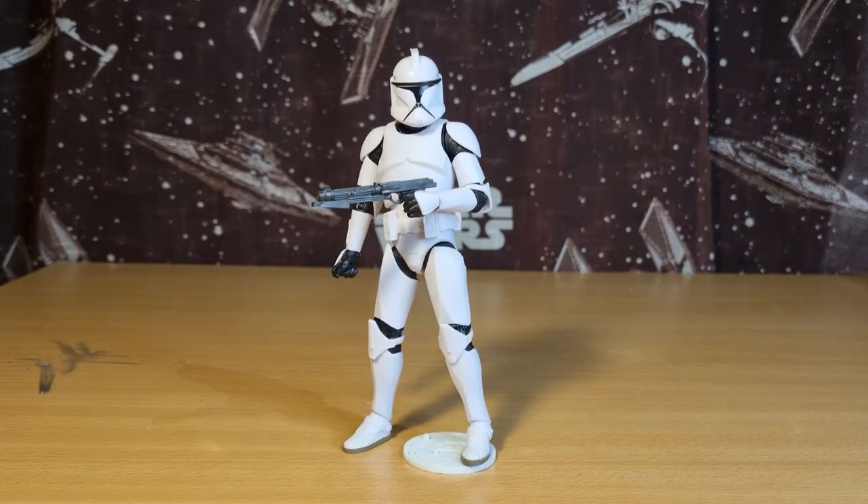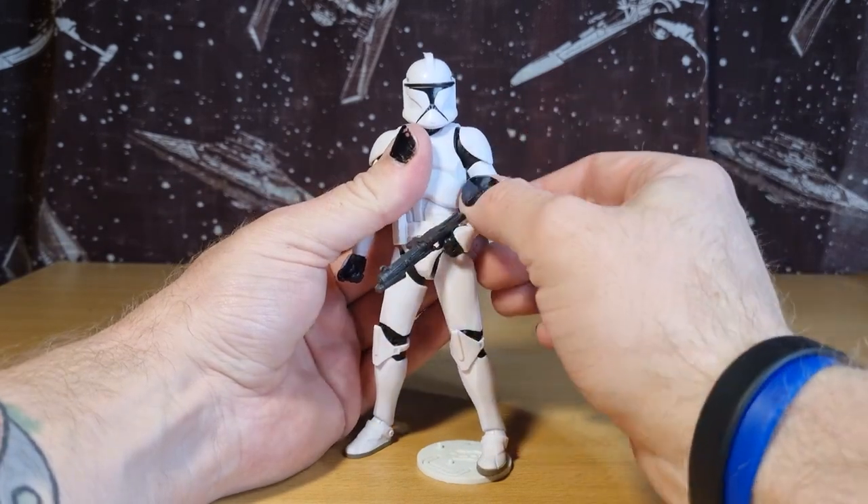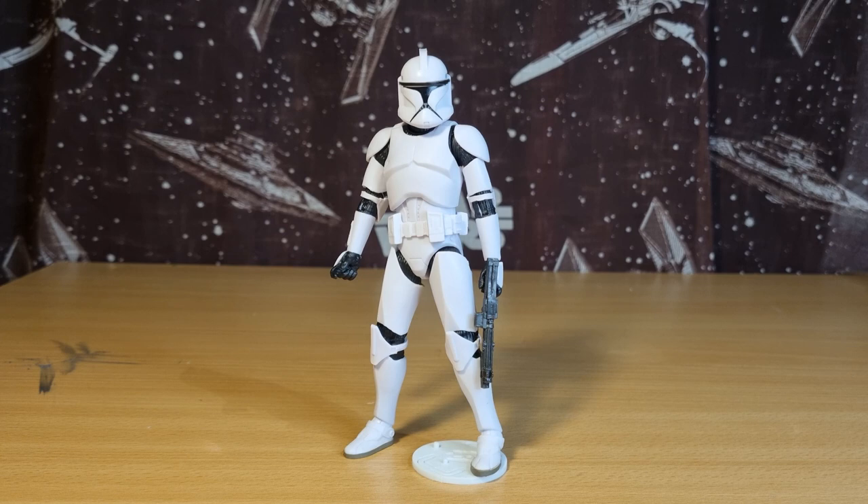Thanks for watching guys — I hope you enjoyed checking out the Phase 1 Clone. I'm very, very happy with this guy. I think he looks great — loving the look of the helmet, loving the silhouette of the clone. The shelf presence is going to look really nice. I'd like to get a total of four, so three more, and maybe another Phase 2 as well — but we will see, this is a good start. Thank you very much for watching. Give the video a thumbs up, subscribe if you're new — much appreciated. See you again soon. May the Force be with you, always.